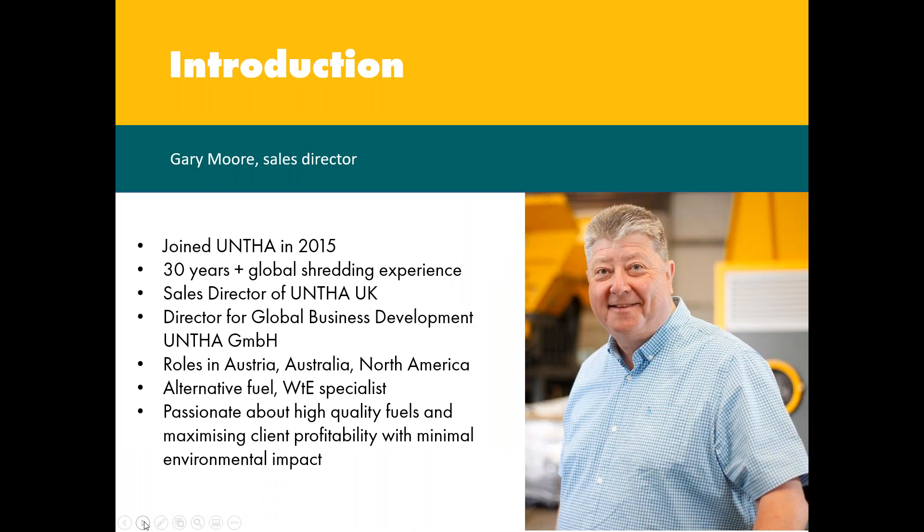Katie, thank you for your introduction, much appreciated as always. Good morning everyone, thank you for joining us on the kickoff webinar for 2022. Hope you're all staying safe and COVID safe. Before we get on to today's topic, I'll give you a quick introduction to who I am. My name is Gary Moore and as you can see from the slide, I've gained considerable experience in delivering the correct shredding technology and solutions to suit customers' many applications, the majority of these for the alternative fuels and waste to energy markets.